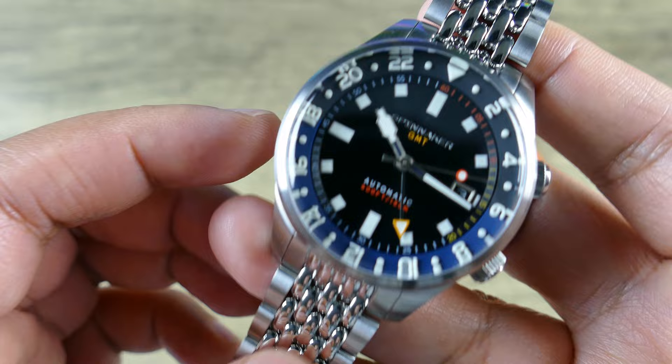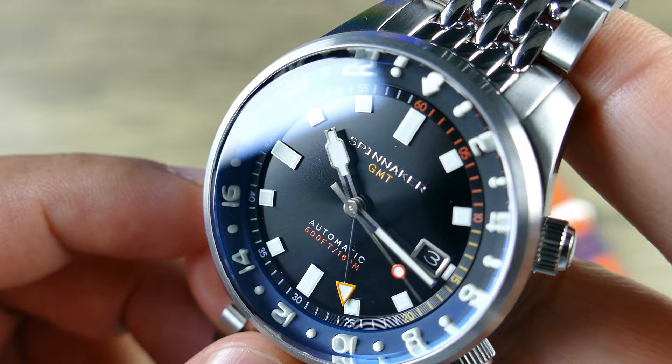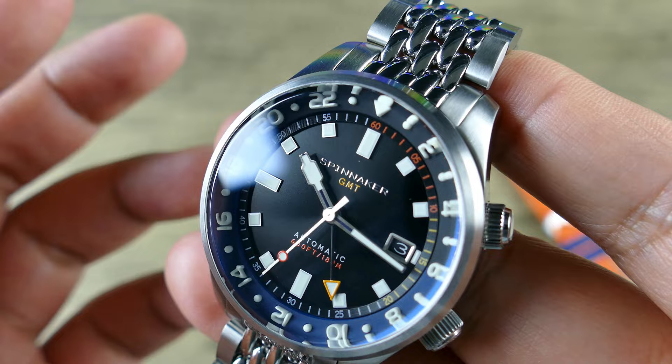Getting into the dial details, it actually has a very slight sunray dial. Check that out — it's almost not necessarily noticeable depending on the lighting condition. Looking at it straight on you're thinking it's a nice clean black dial, but you can see it's ever so slight, very subtle. So if you're not huge on sunray dials, especially on sporty watches, don't worry — I think you're not going to be upset by this one. Some people love a sunray dial, so you'll be fine.